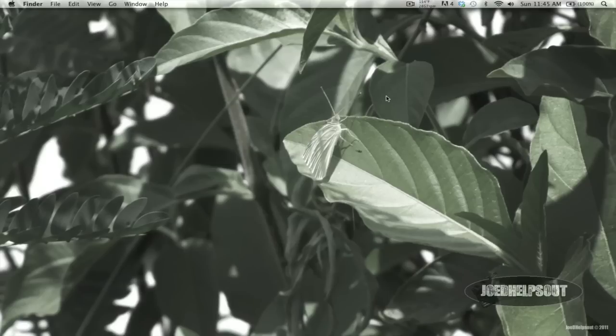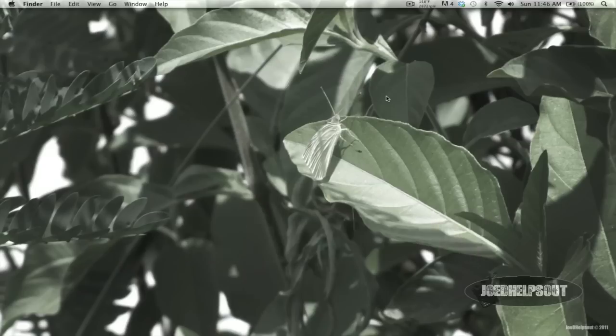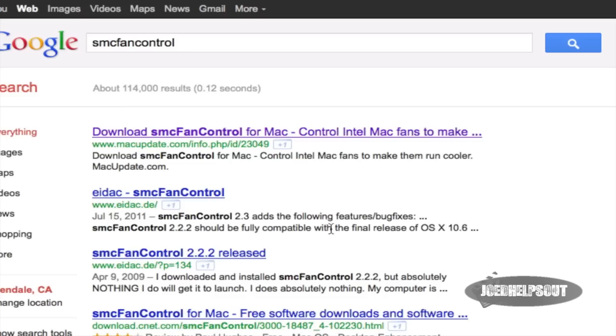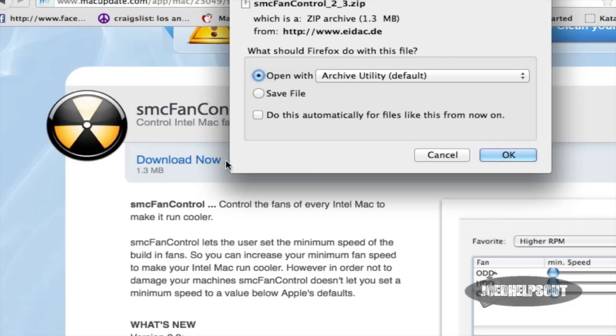This program is called SMC Fan Control and you can download it from their website. I'll post a link in the description. Just go to their website or Google it, click on the first link, and download the program.